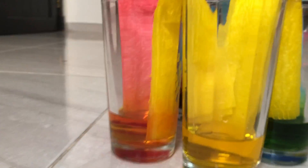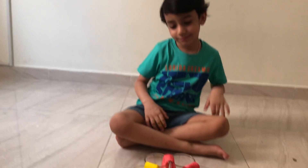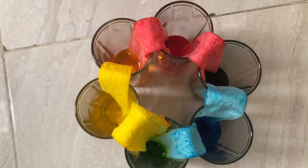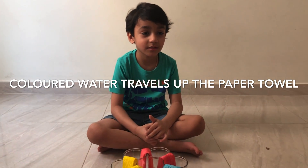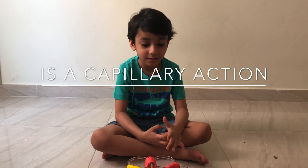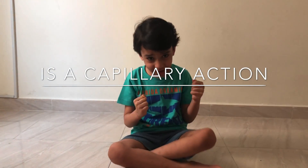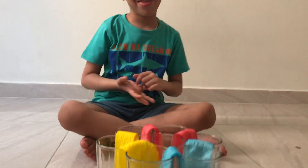Yellow and red makes orange. Yellow and blue makes green. Blue and red makes purple. That's correct. So we can see all the colors are there. How does the water transfer? There is a specific term — the transfer of water from one glass to another through the tissue paper is known as capillary action. This process is known as capillary action.